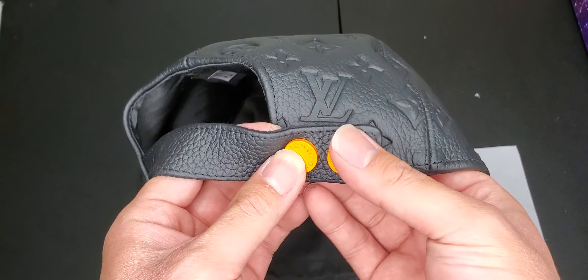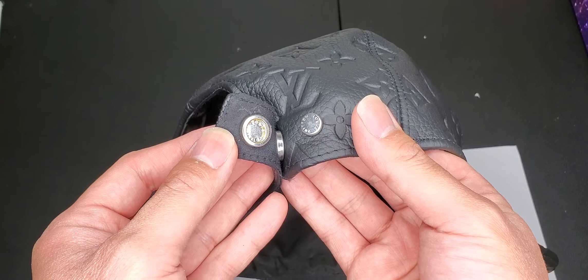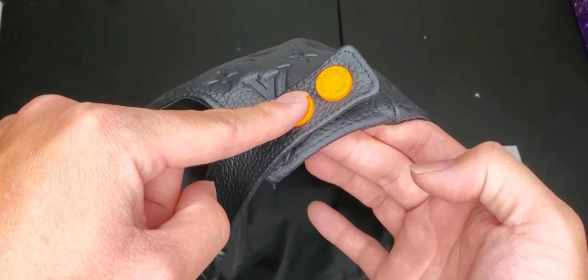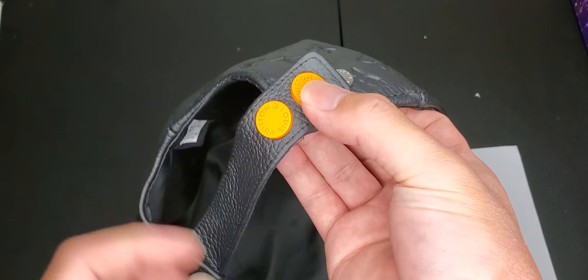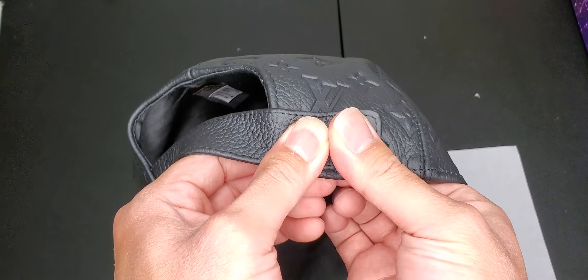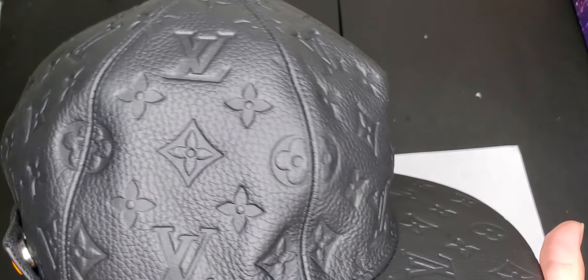Alright man, it's Kaji Productions — or I mean Kaji Makers. So I wanted to show you this new hat that I just got, this Louis Vuitton hat. Let me open it this way — this new leather black cap that I got. I'll do a quick review on it, so here's the hat.